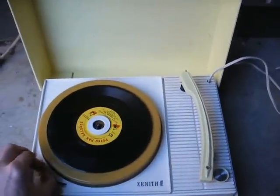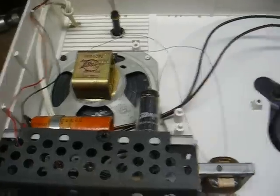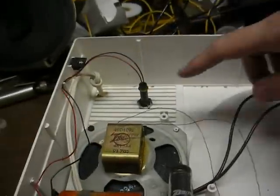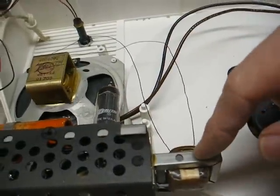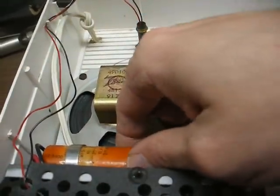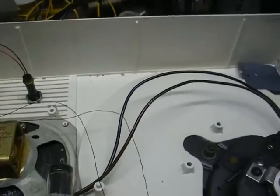Alright, let's get it down to the workbench and see what we can do with this. Here's the underside — not much to it. Our standard Alliance drive mechanism, 4-inch speaker, output transformer, our little amp chassis with our single tube, and our cardboard tube filter capacitor that we know is probably bad by now.